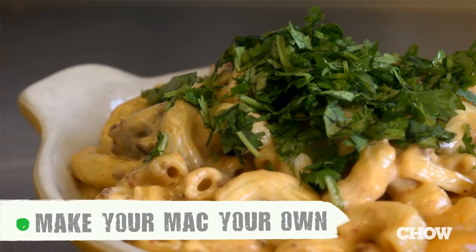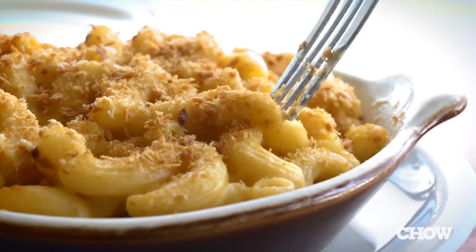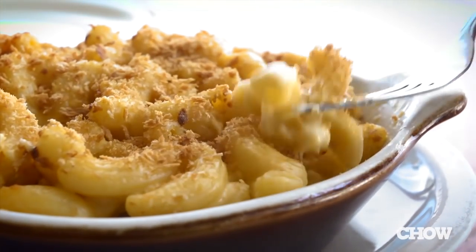So don't be afraid to mix it up. If you've done all these things right, you'll end up with a mac and cheese that's gooey, creamy, cheesy, and super flavorful — and it'll beat the box every time. We'll see you next time.